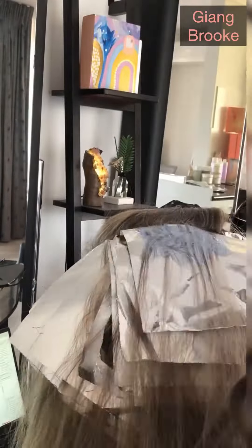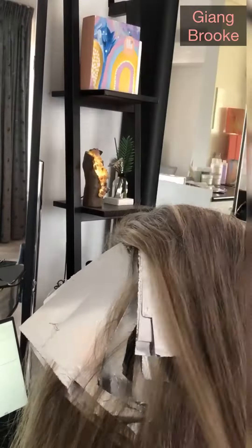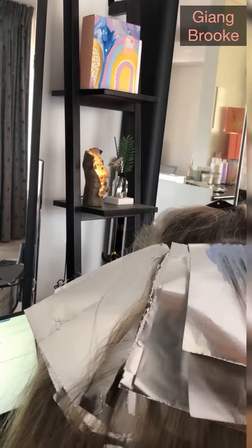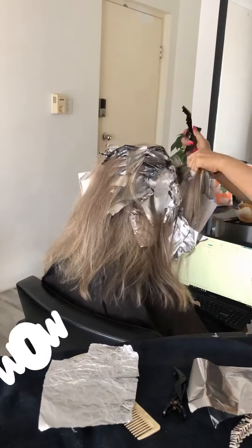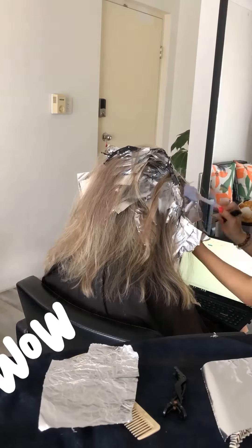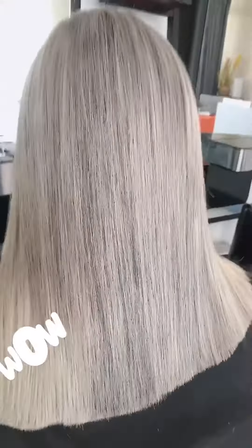You see I do the weave, but one thing I want you to notice: I apply a lot of bleach. I make sure there's enough bleach so it can get light at level 9. If you don't put enough bleach, it will never go light — so that's something to remember.